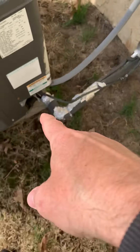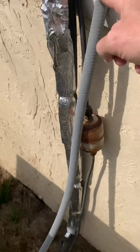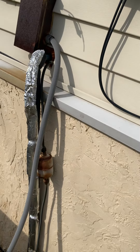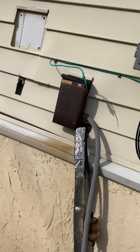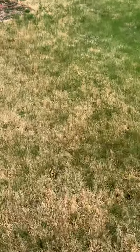We'll need a new electrical disconnect box, electrical whip, and a line set, and get new insulation wrapped along all of this. Barbara, there's probably a fence over on that side, isn't there? Yeah, okay.